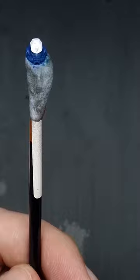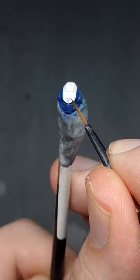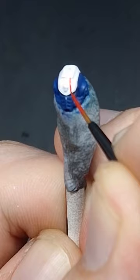Once you have the solid white line, we're going to take some pure red and this time we are going to follow this scroll detail just here, and we're going to go either side of that.